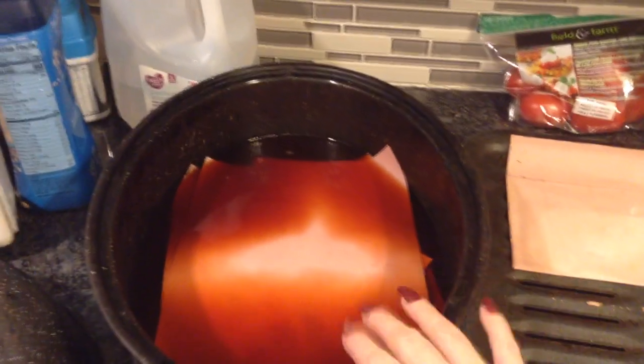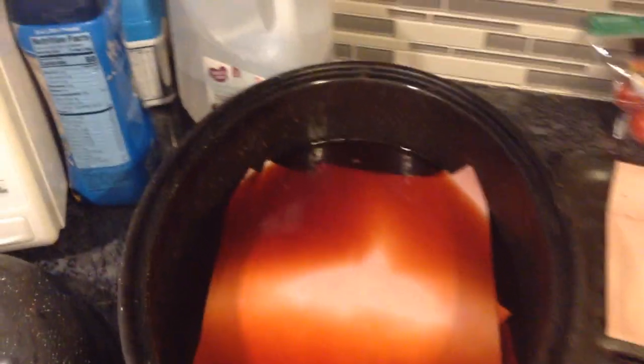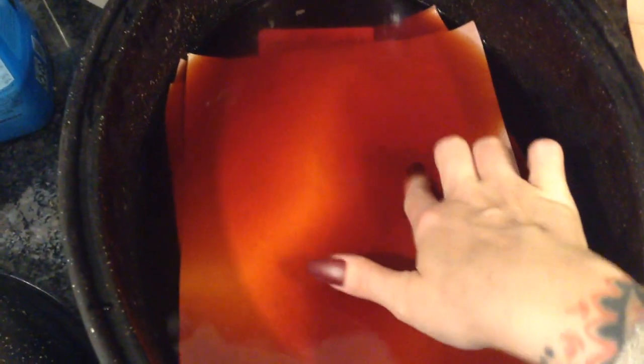And I got a really good color. I don't know how good it's picking up on camera, but this is the water. It's like an orangey red on camera, but it's actually like a really good red in person.